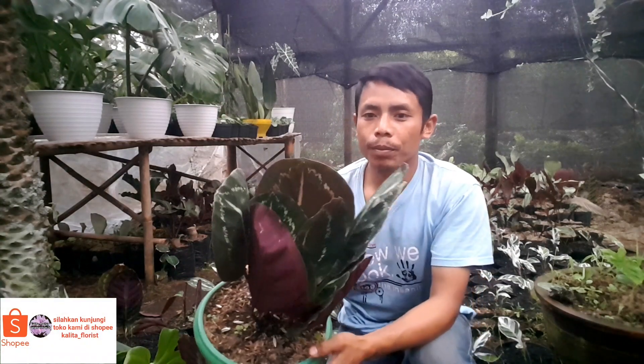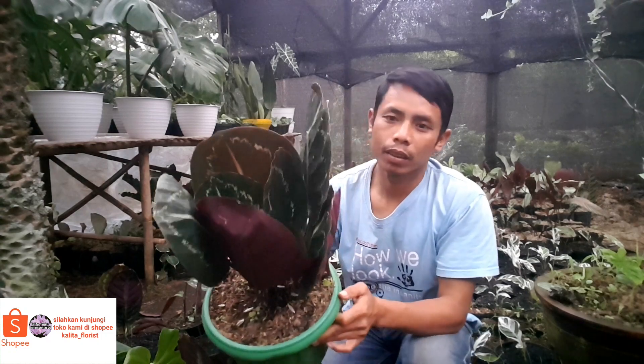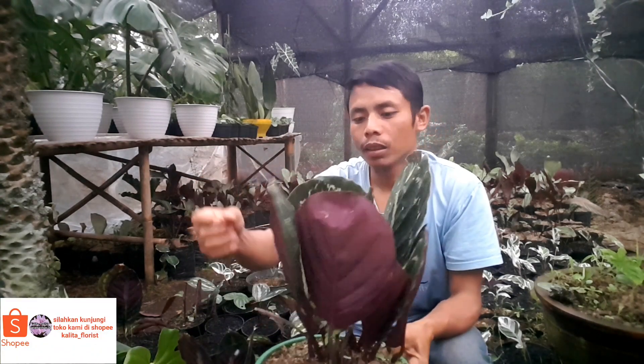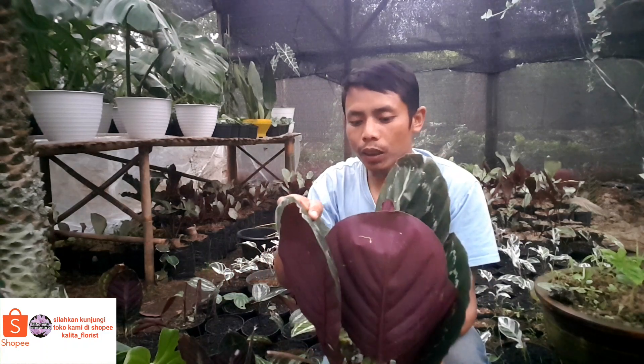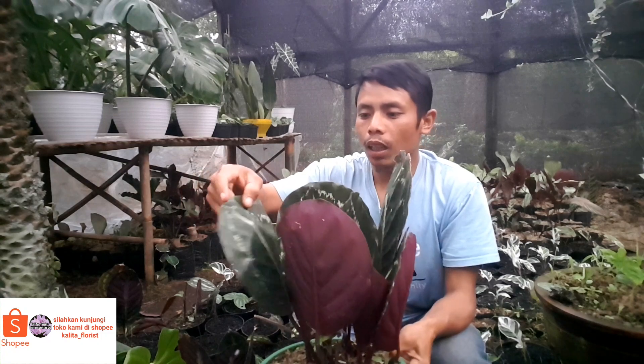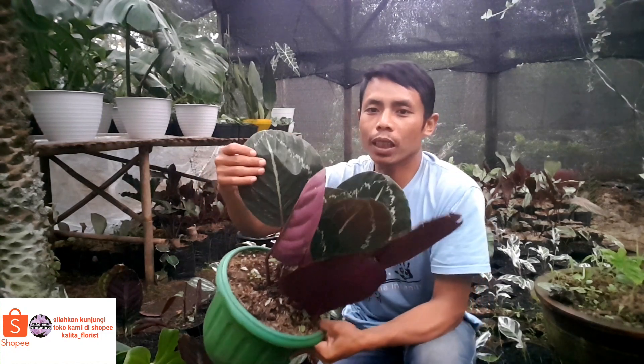Nah, ini teman-teman, namanya tanaman black lipstick. Tanaman black lipstick ini teman-teman sangat bagus ya daunnya, ada corak-corak putihnya lagi.